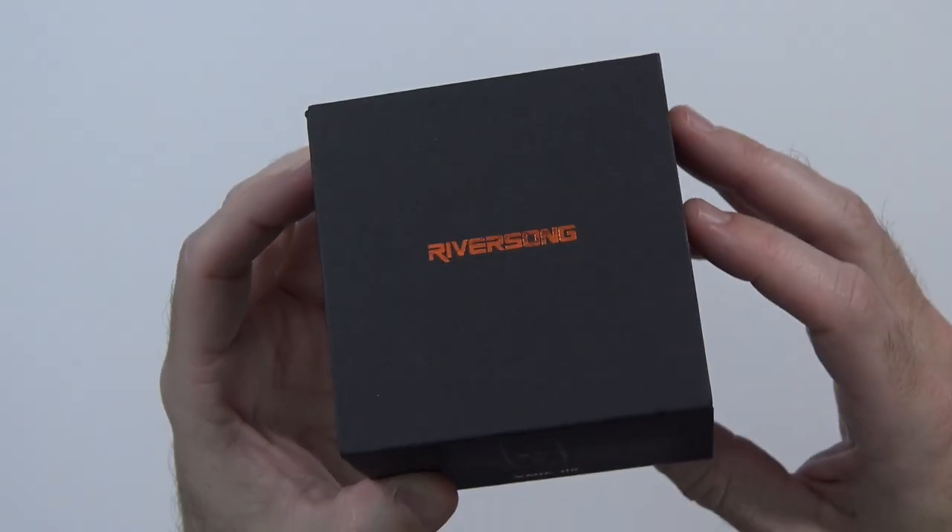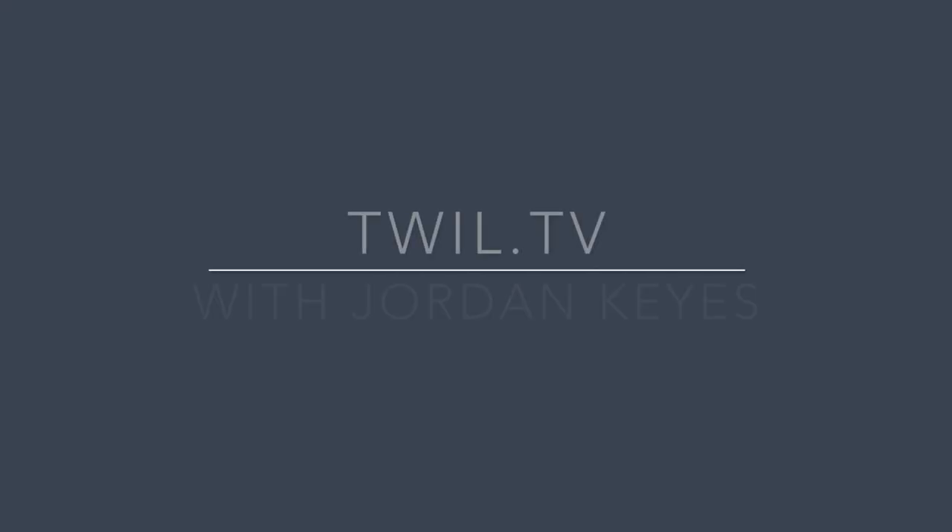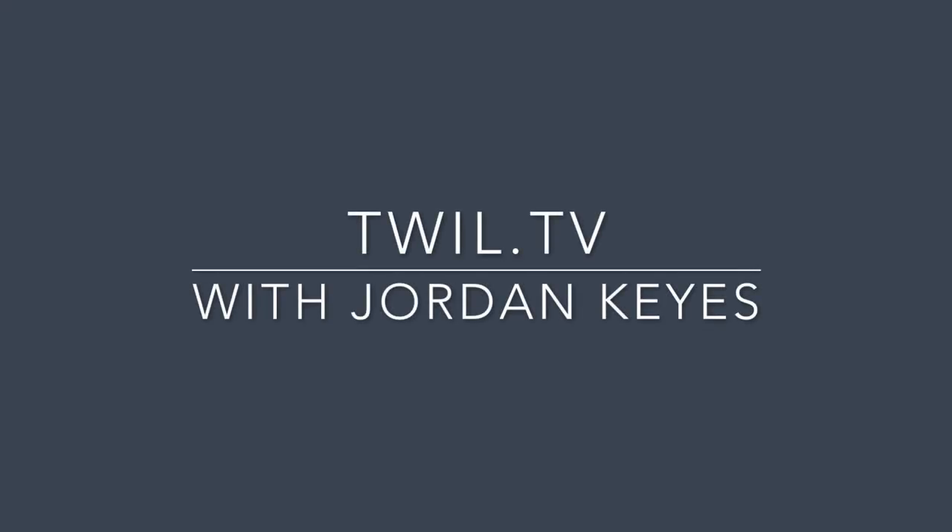I am always curious what my heart rate is. Let's take a look at the Riversong Wave HR. A company called Riversong reached out to me a few weeks ago and actually asked if I was interested in taking a look at this.